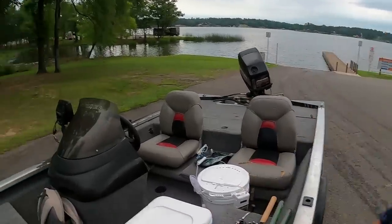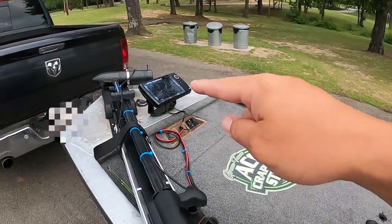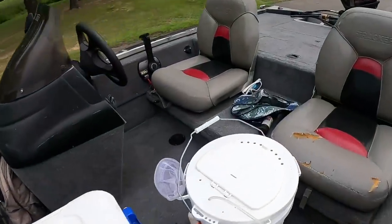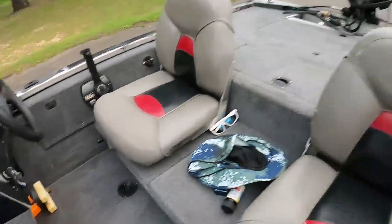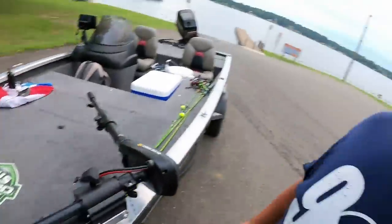I have side scan and down scan. We're going to be throwing buoy markers today on top of those stumps and brush piles, then run back over them with the down scan to get an eyeball on where exactly that brush starts. If you haven't hit that thumbs up button, go ahead — I'd greatly appreciate it. If you haven't subscribed and you love crappie fishing, come join the 903 Fishing family.